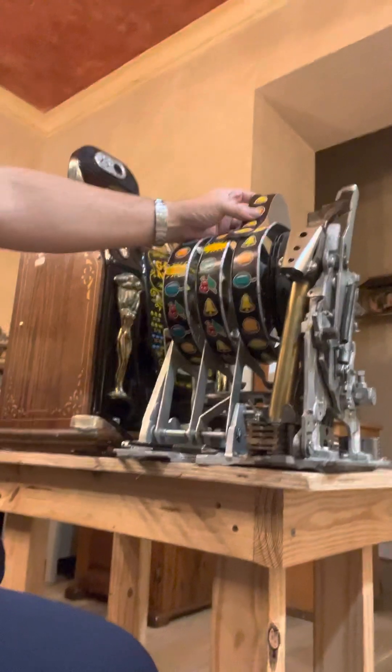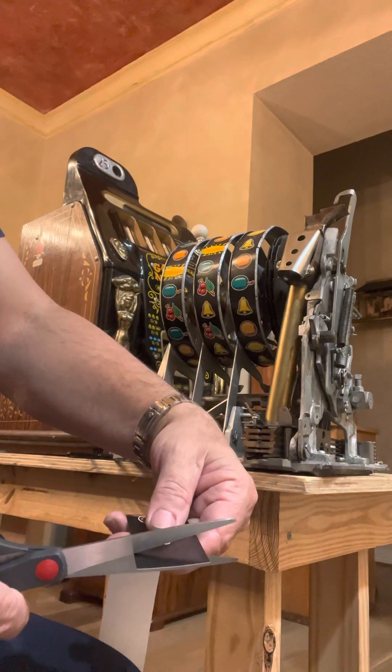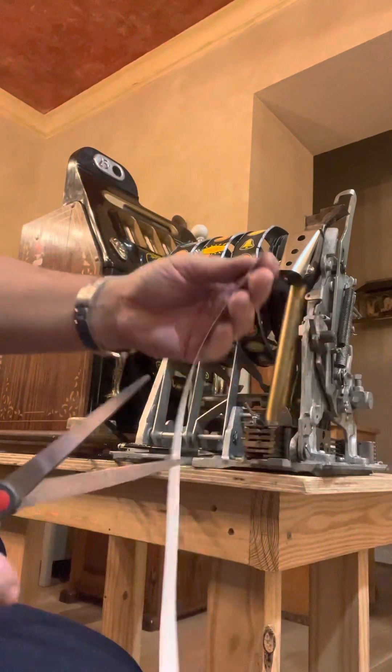I'm going to go ahead and set this back on the stand. That's kind of step one — knowing where I need to cut it. I'm going to go ahead and cut nice and straight, make sure it's a nice square cut. And there we go. It looks nice and square.